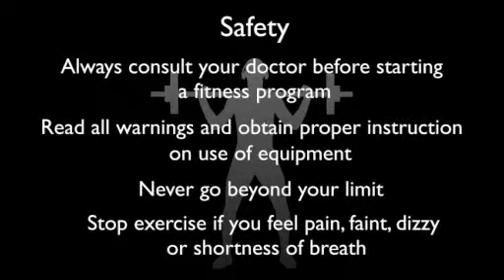Always consult your doctor before starting a fitness program. Read all warnings, never go beyond your limit, stop exercising if you feel pain, faint, dizziness or short of breath.